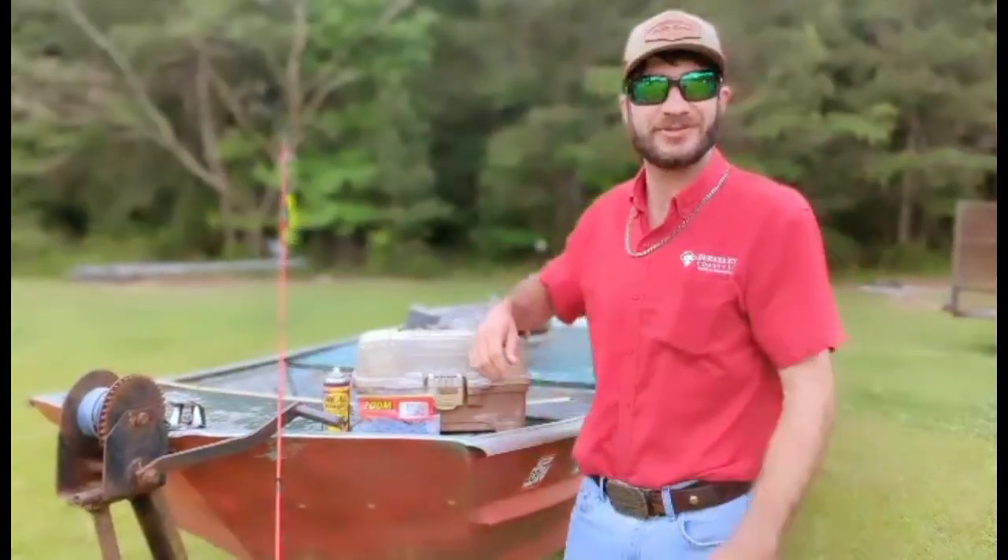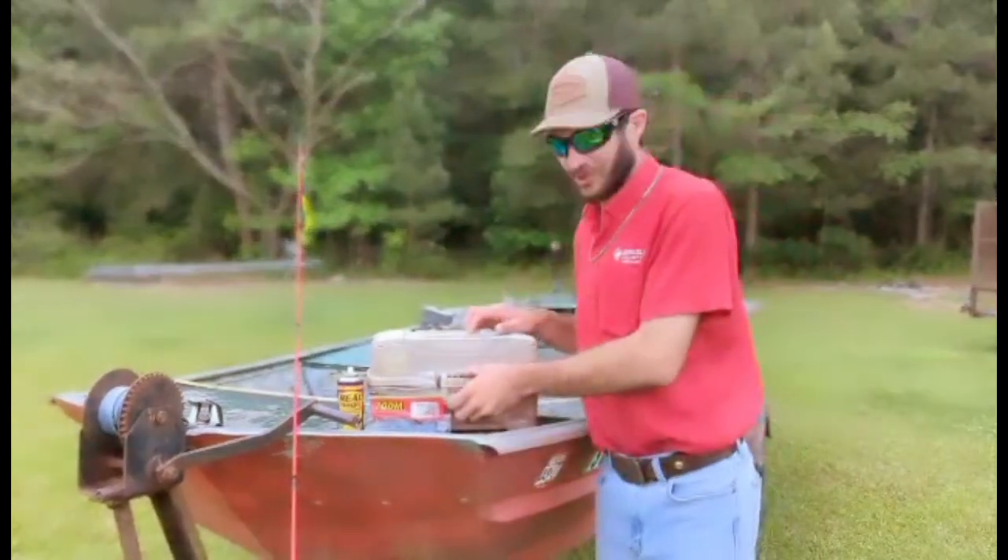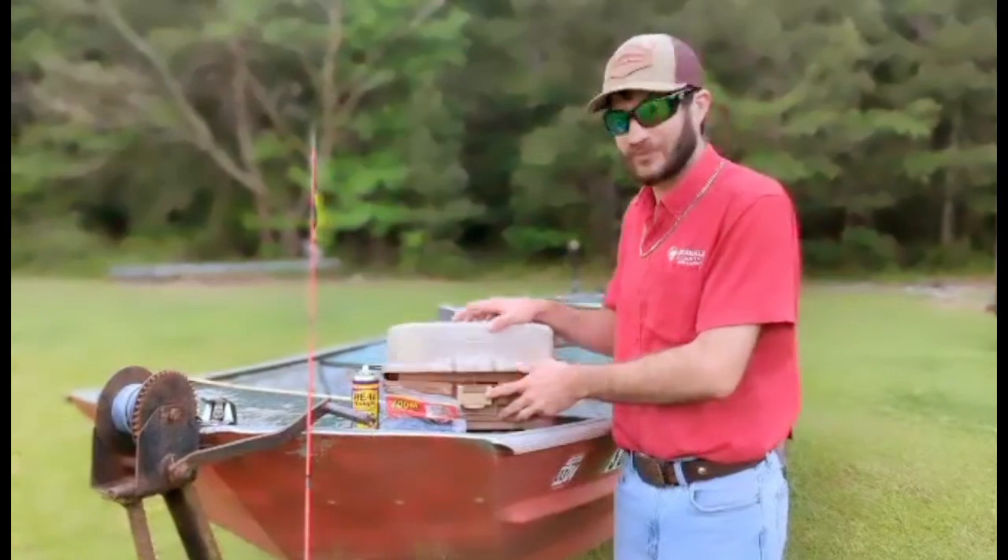Howdy howdy. Welcome to another edition of Muddy Masters. We're on the water of the day when we set up the boat as always. Let's show what's going on here in the old Tiger Box. A lot of people have been using them in case you've lost some mudfish.